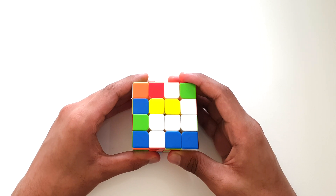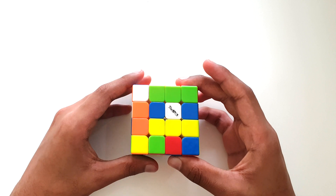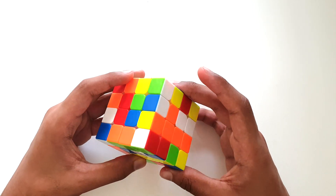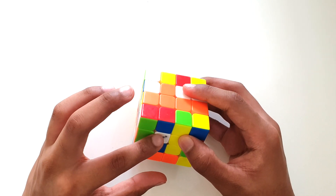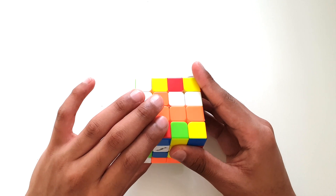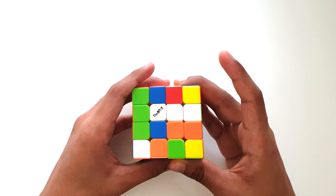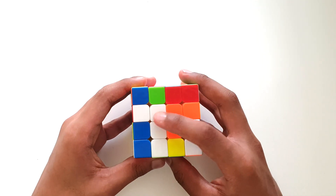Now let's make another separate white bar. Let's look for another centerpiece — we've got one over here and another centerpiece over here. Now we have to match up these two centerpieces intuitively. So you just have to move these two layers upward and now we have two bars — one bar over here and one bar over here.